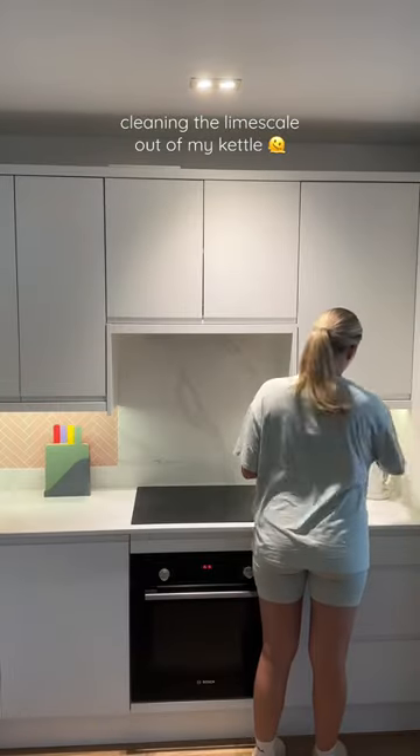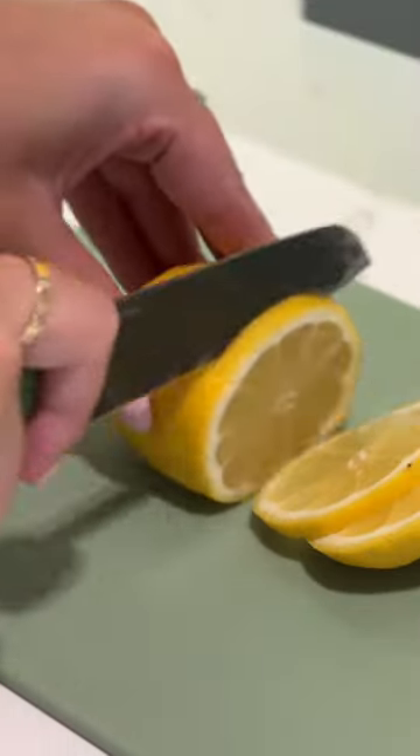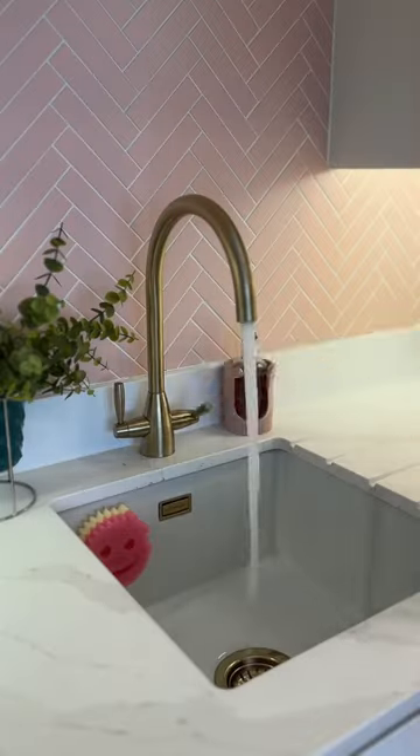It's sort of like September which means I'm doing things I've been putting off. On today's agenda, descaling my kettle because I have been drinking pure limescale for god knows how long.